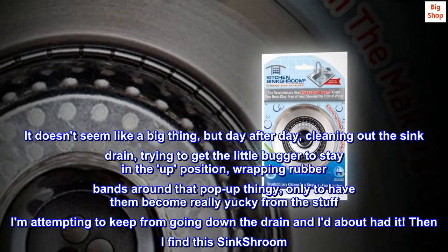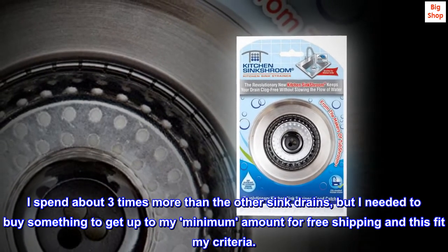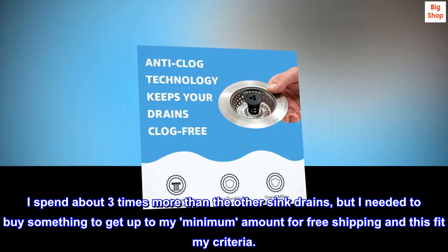Then I found this Sink Shroom. I spent about three times more than the other sink drains, but I needed to buy something to get up to my minimum amount for free shipping and this fit my criteria.